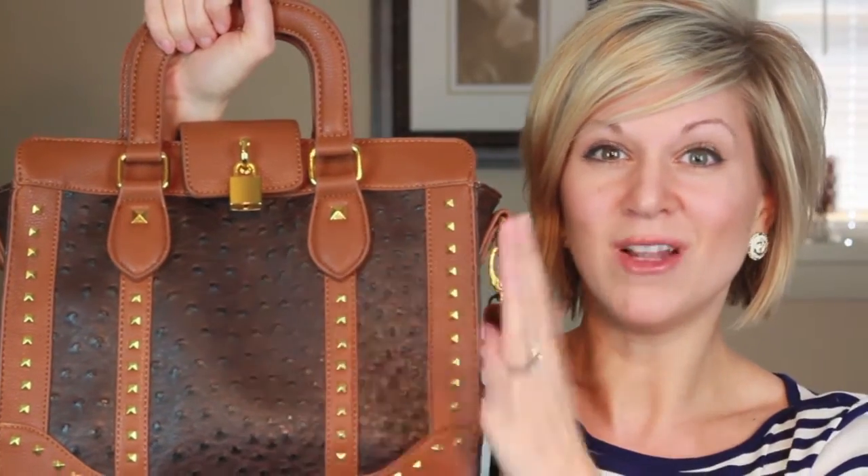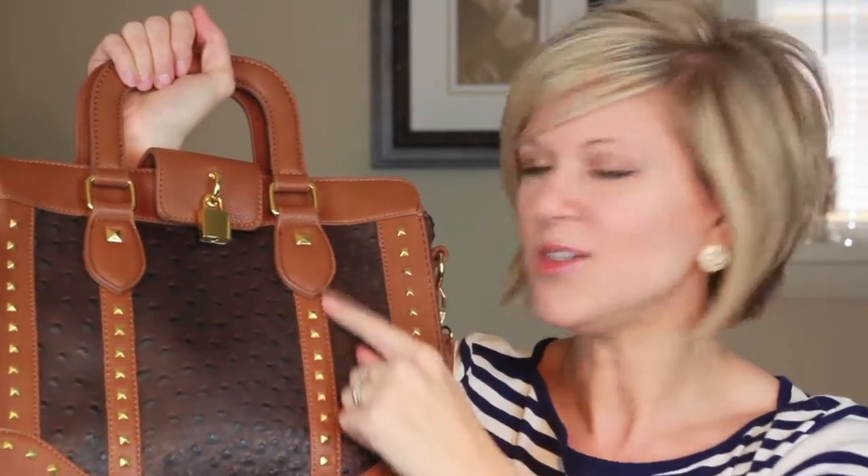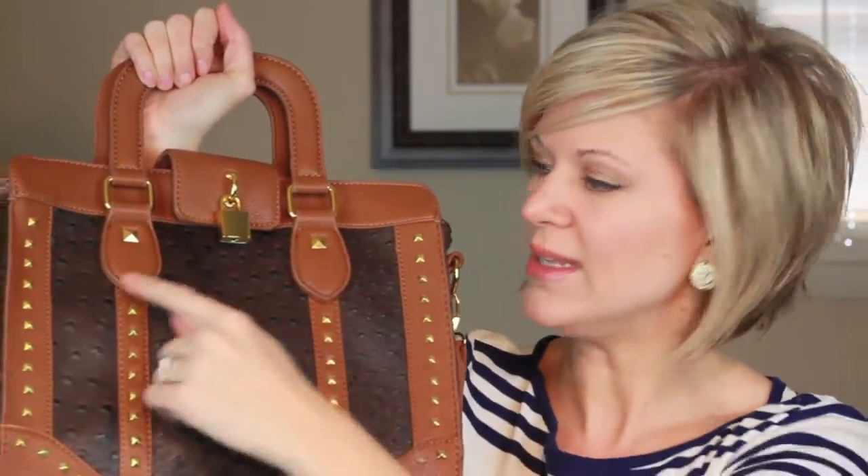Ostrich is considered one of the finest qualities of leather in the world, and it also holds up extremely well. This is faux ostrich, but you still get the same luxurious look to it. Elise Hope has also added these nice little gold pyramid studs, and I really like that accent.